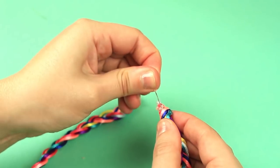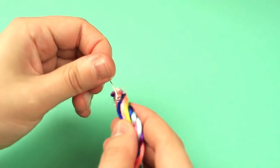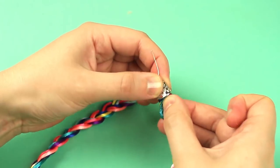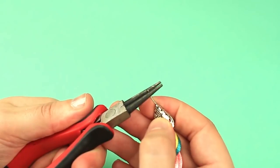Hot glue the pins to both sides. Add a drop of hot glue to put on caps. Cut off the excess pins and make loops.